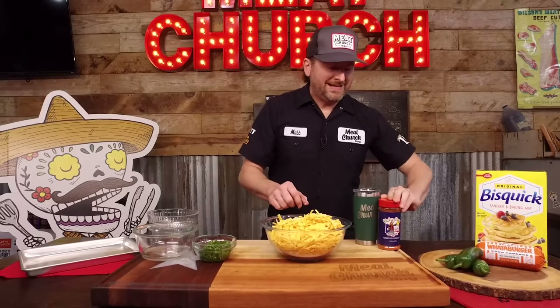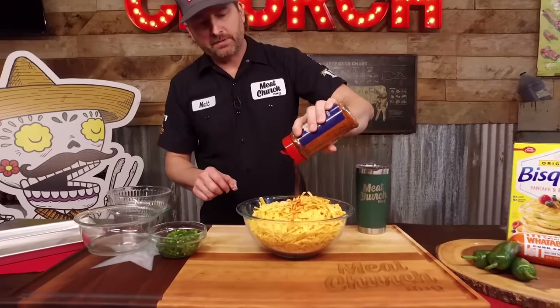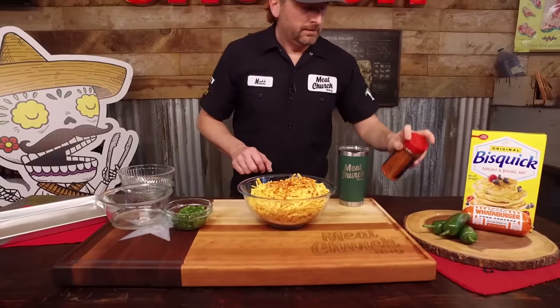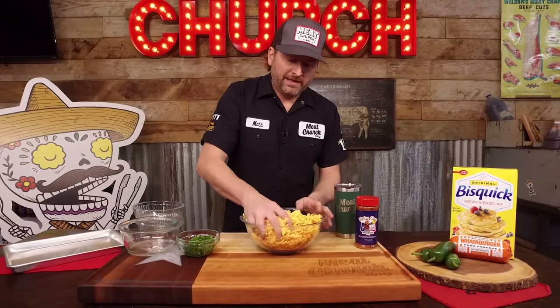You're going to want to add about a tablespoon of our Holy Cow seasoning. I'm not going to measure it — I'm just going to go where it feels right. You don't have to be exact with this. You can leave it like this and they're amazing. That's normally how we make it.